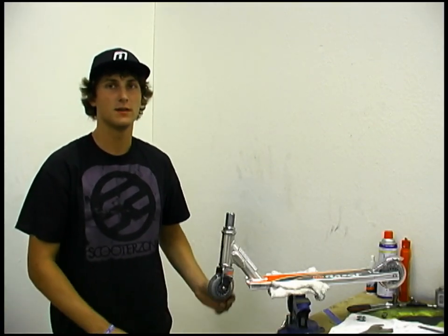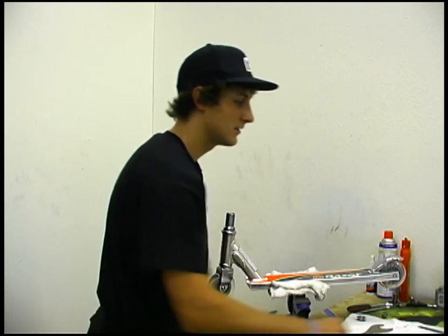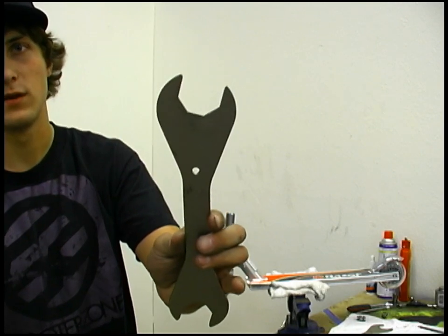Hi, my name is Ralph Robert Mookie McMorrin and today I'm going to teach you how to tighten a threaded headset. Now the tools you're going to need is either a pair of channel lock pliers like these right here or a 36mm crescent wrench.